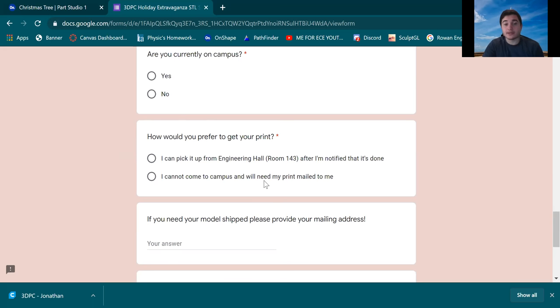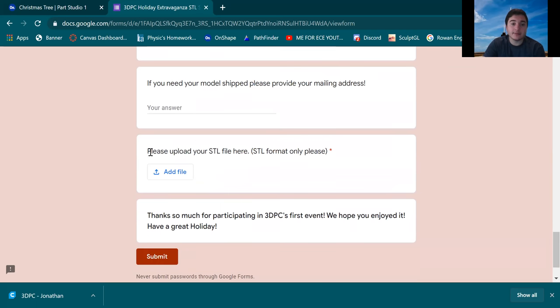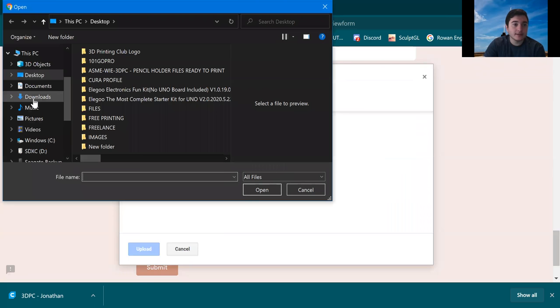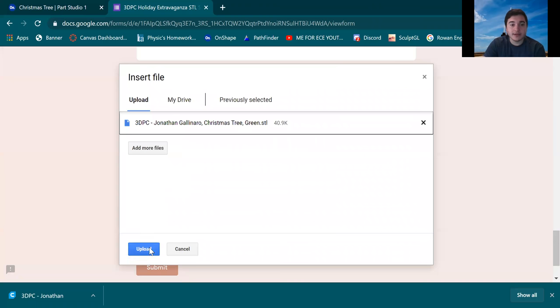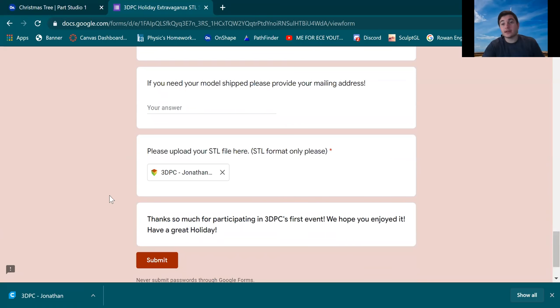If you need it shipped, just put your mailing address in the form and we'll get it to you before the holidays. To upload your file, hit Add File, select file from your device, go to Downloads, select the Christmas tree green STL, and hit Upload. Then hit Submit and it should say your response has been recorded. We will be getting back to you by email shortly after we're done printing everything.